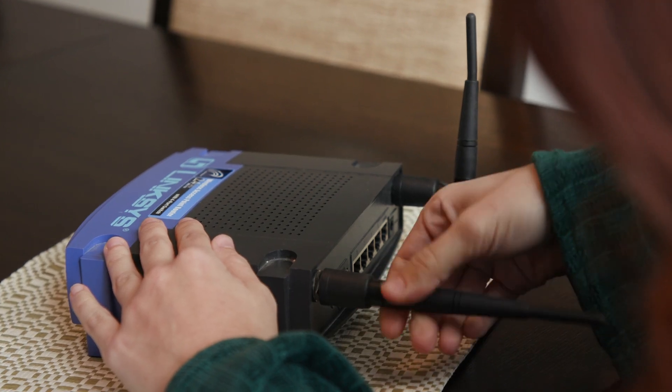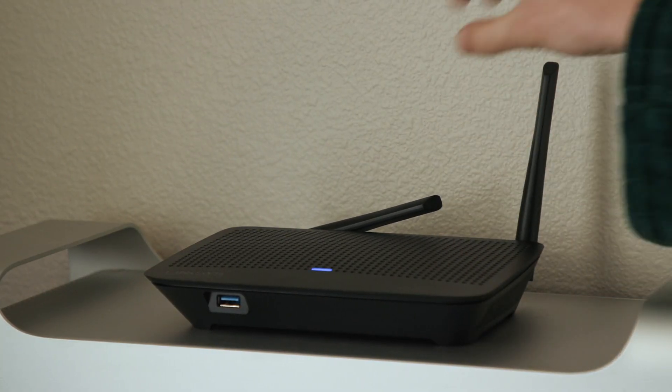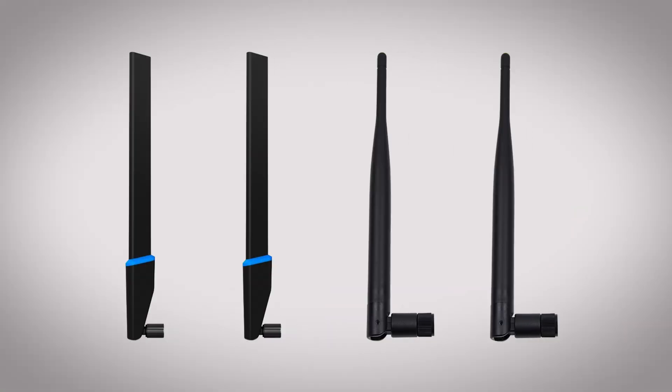Some Wi-Fi routers come with antennas that may not have been installed, so check the box that the router came in and install the antenna if necessary. Make sure the antennas are pointed up and check the router's user manual for the recommended configuration. You may also have the option of purchasing an upgraded antenna for your specific router.